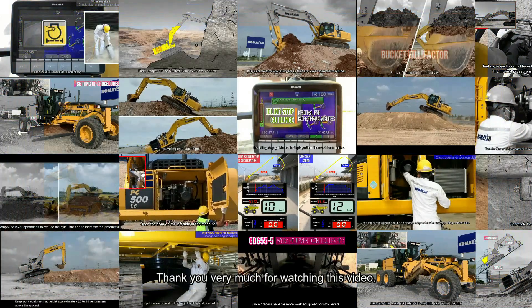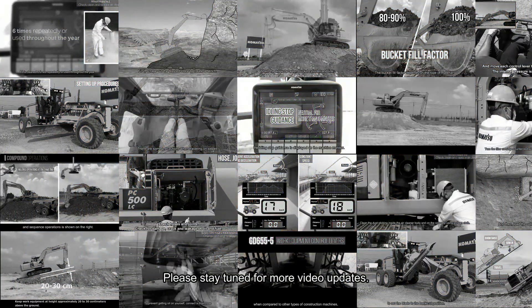Thank you very much for watching this video. Please stay tuned for more video updates.